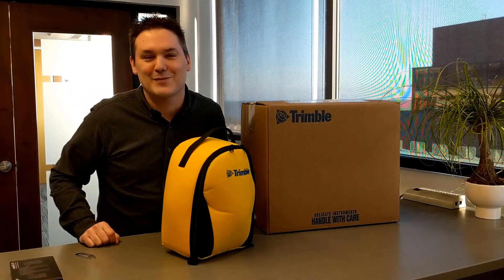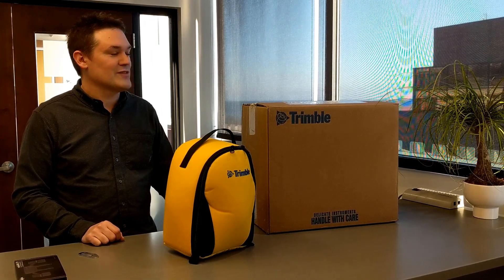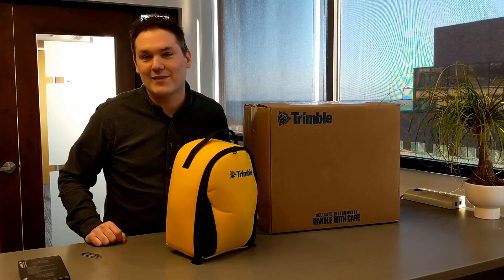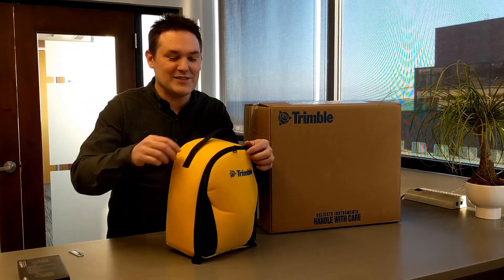Hey everyone, Dan Stein here from BIM Chapters. I'm going to do an unboxing of the Trimble XR10 with HoloLens 2. This is my first ever unboxing, so this is going to be interesting.